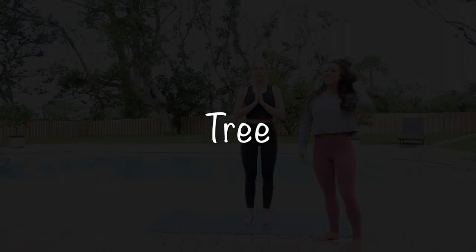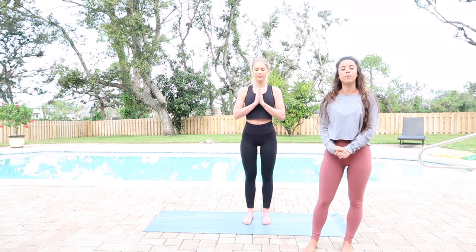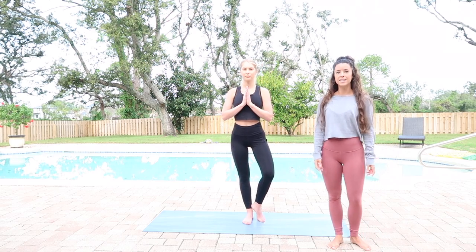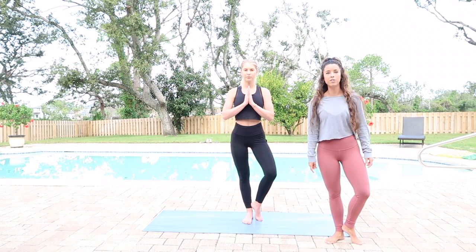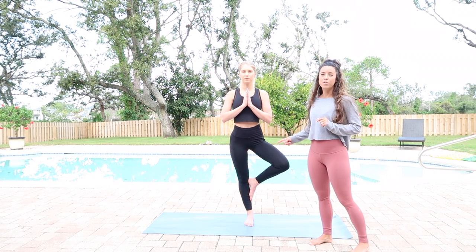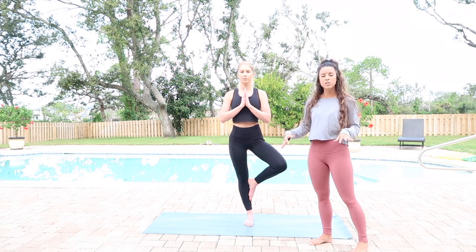Next up we have tree pose — this is definitely a favorite. We're going to root down into the right foot, pretending our foot is like a tripod rooting down into the ground. Our first pose here is a kickstand, so she's bringing just her heel up off of the ground. Next is underneath the kneecap. You never want to have the foot on the knee — we don't want to make any injuries happen.